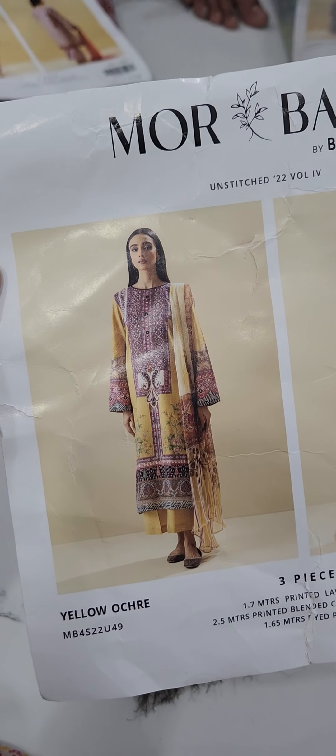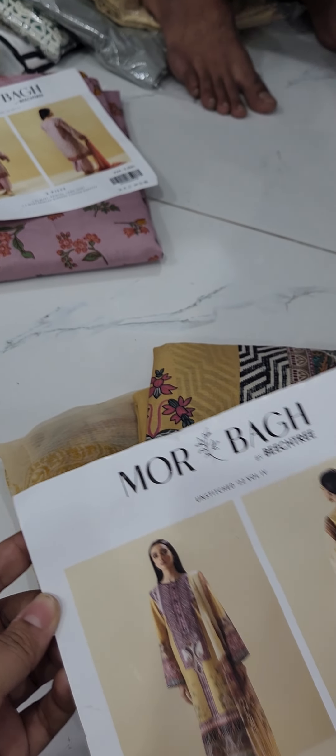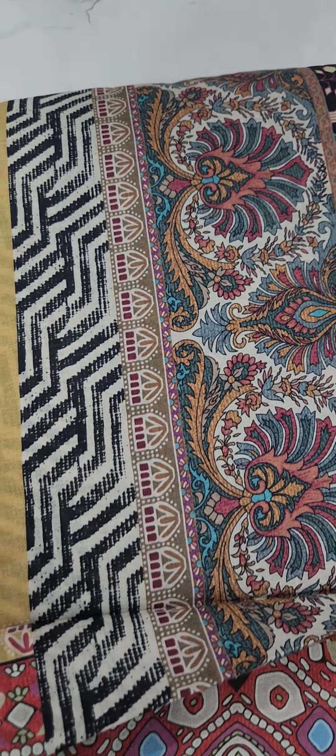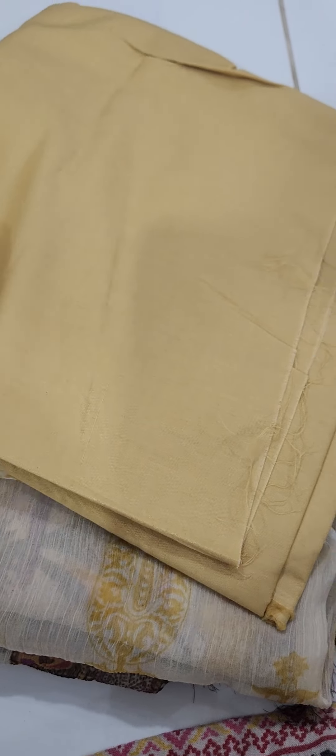This is a beautiful yellow color. I will show you the whole color of this — this is a beast tree. I am going to show you the whole look now. This is a three piece.